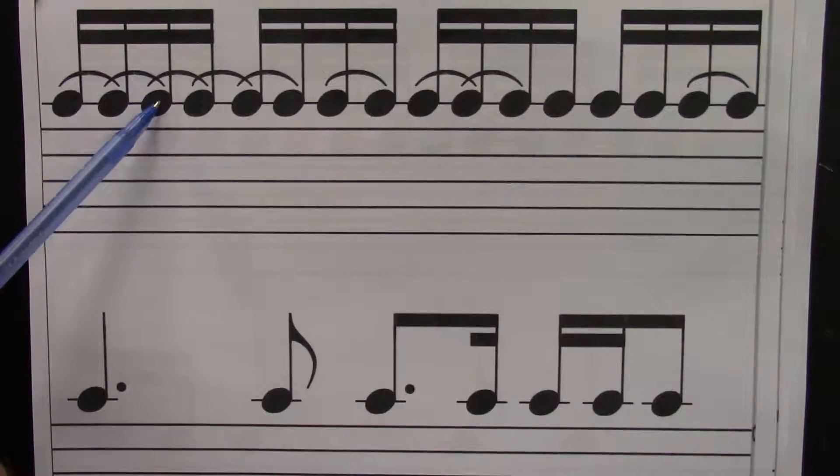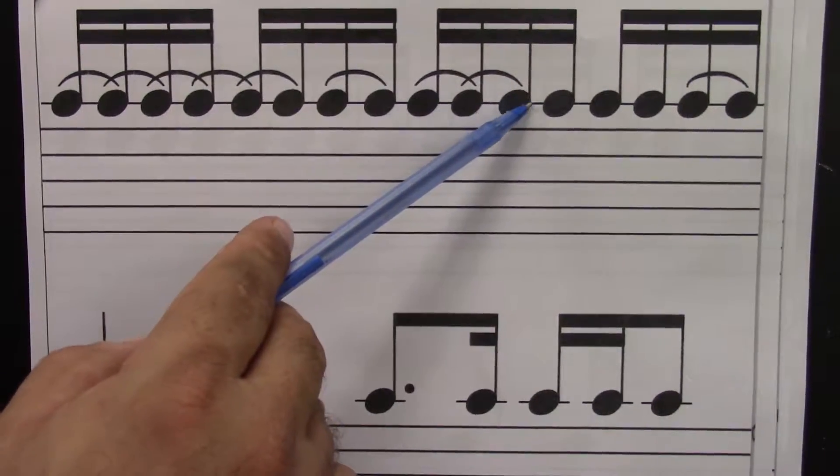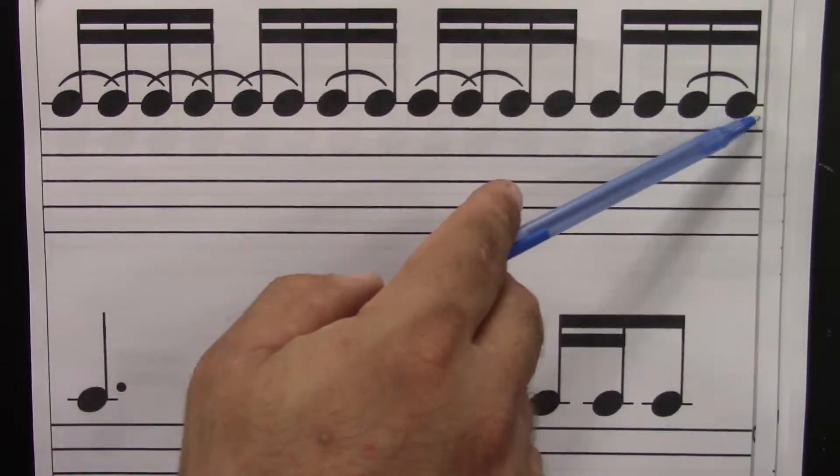One, e, and, uh, two, e, and, uh, three, e, and, uh, four, e, and, uh.